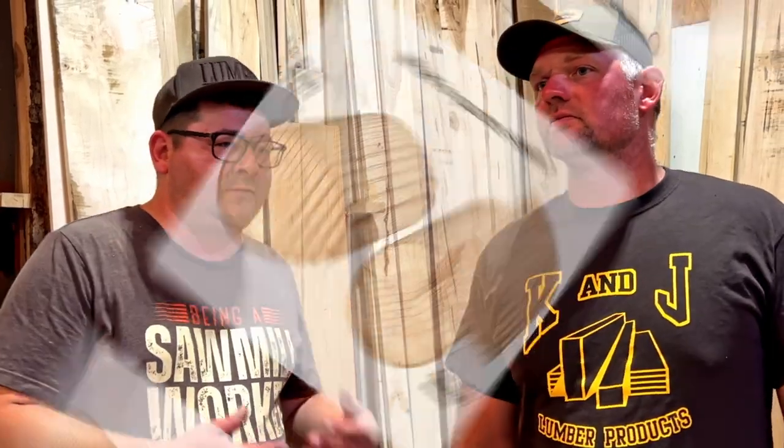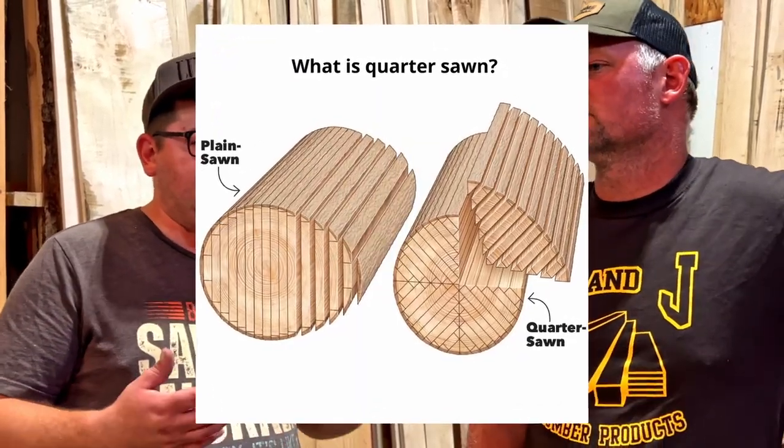What grades of lumber do you offer and how do they differ in quality and appearance? That's a good question. For our kiln-dried lumber we typically keep select and better. We sort by species and dimension, and occasionally for certain types like quarter-sawn we'll separate it further. But most of the time you'll get a mix of select and better, number one common, and number two common. We usually simplify it for newer customers and call it either 'clear' or 'rustic.'